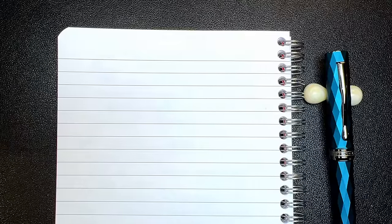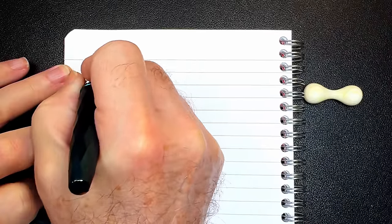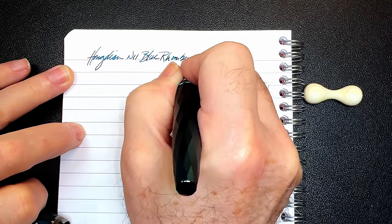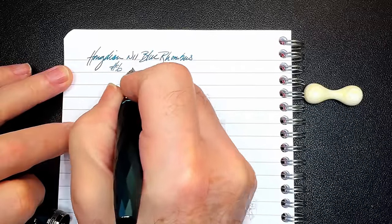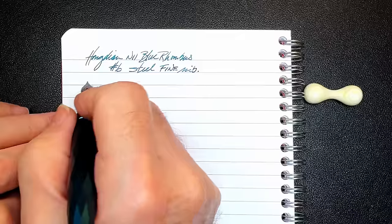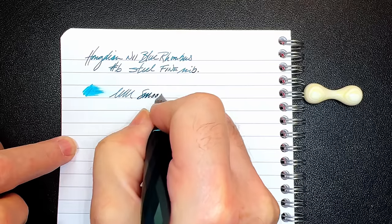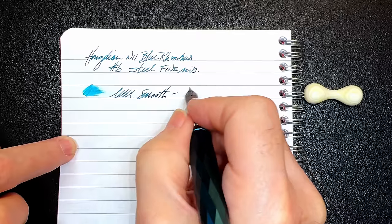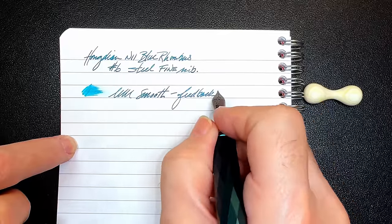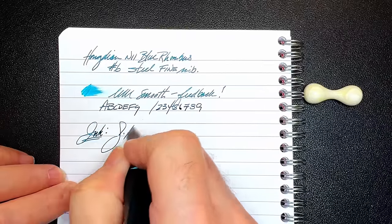And we're back with the writing portion of the review. This is Clairefontaine 90 GSM paper, and this is the Hongdian N11 Blue Rhombus with a number six size steel fine nib. Let's check the wetness — it's decently wet, and the nib is very smooth with a good amount of feedback. And this is the delightful kind of feedback, not the scratchy kind. It feels like a pencil on vellum. And the ink is Gerbain.